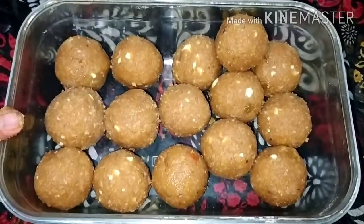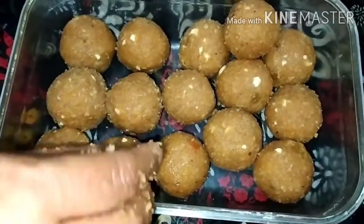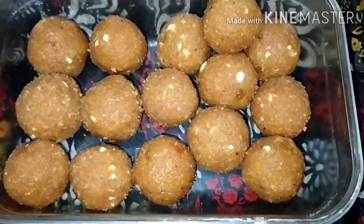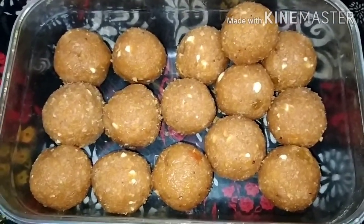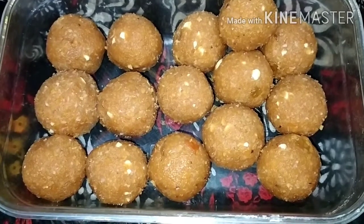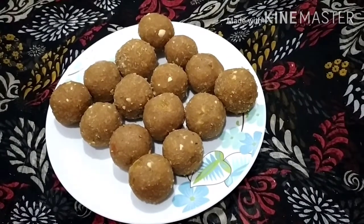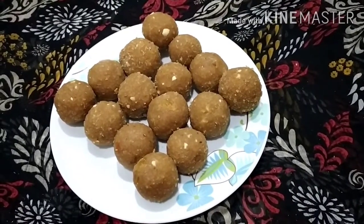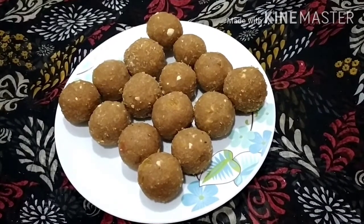I have rolled all the laddoos. I used milk because I am making this in small quantity. If you are making a large quantity, don't use milk because the laddoos can't be stored for more than three or four days — they will start smelling after four days. For large quantities, use ghee instead. Our laddoos are ready. If you like my recipe please like, share and subscribe. Thank you.